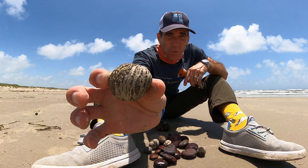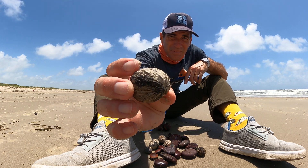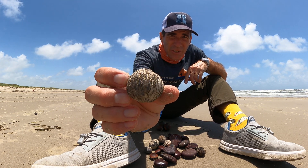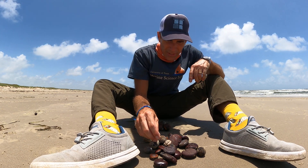This one here is called a sea walnut. It has a lot of ridges on it. You can find them in different sizes. Pretty interesting.